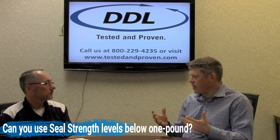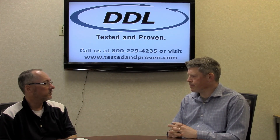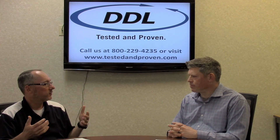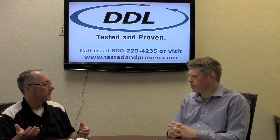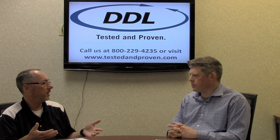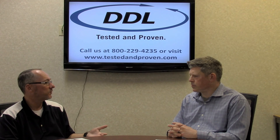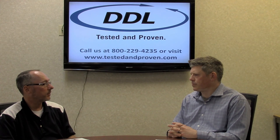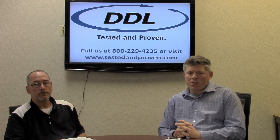Peter: Scott, do you have customers that get seal strength values that are below a pound? Scott: Absolutely. I've got a couple of customers whose minimum acceptable seal strength is 0.65 — is that wrong? No, it's not. The key again is to pick a strength level that you're comfortable with and that you can reproduce. As long as the integrity is maintained at that 0.65 minimum and their integrity passes, that is considered a good sterile barrier. Most people lose sight of that because of how low that strength level is. If I'm packaging gauze and 0.65 is enough and integrity is being met, my answer would be yes — that's more than acceptable.